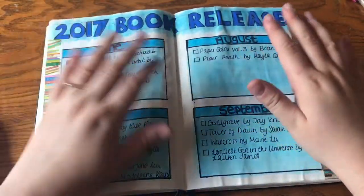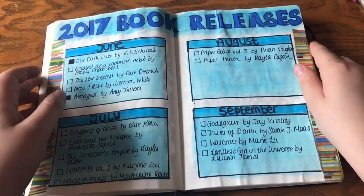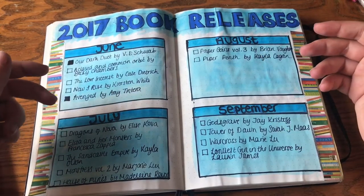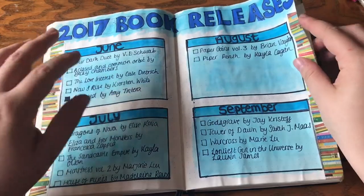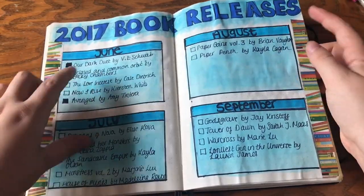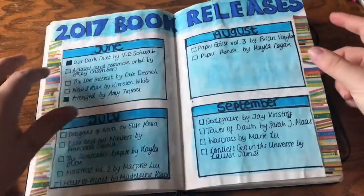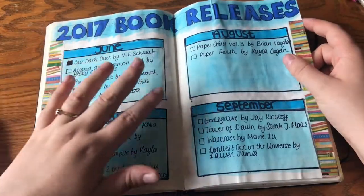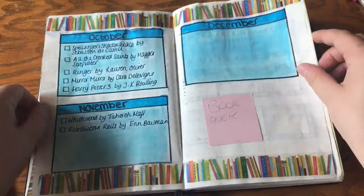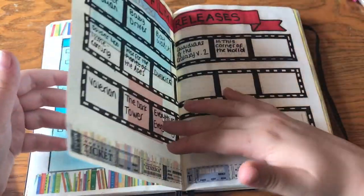This is ugly — please ignore this. This is the worst page I've ever done in my entire life. But because I'm a book blogger, I thought I'd keep track of all the book releases during the second half of the year: June, July, August, September, October, November, December. I've got some book washi tape, but this is horrible — I hate it. I'm definitely going to be changing this next year.